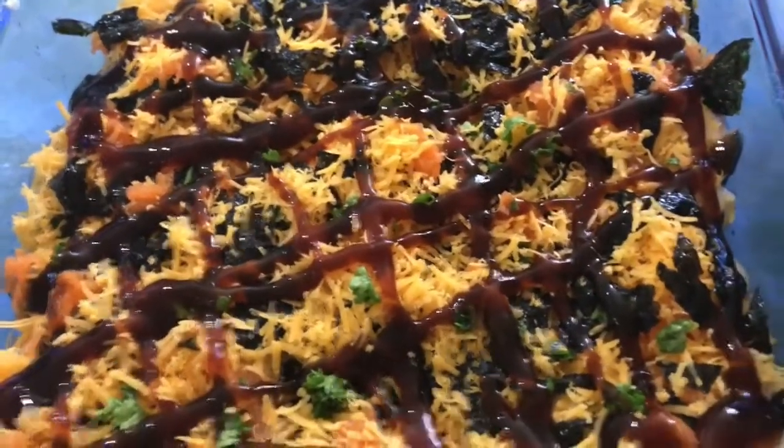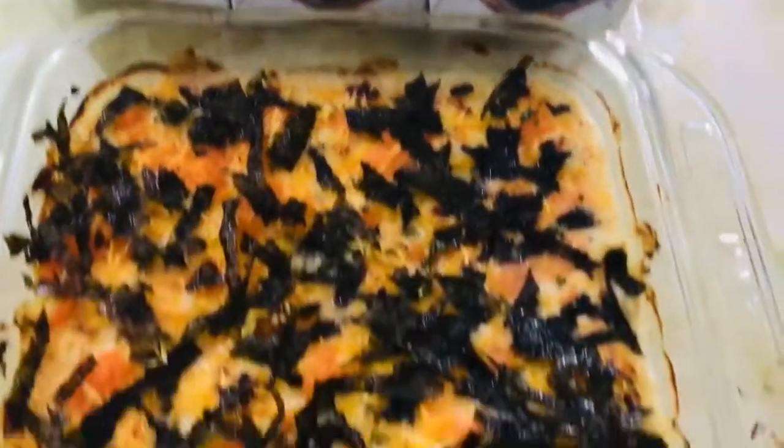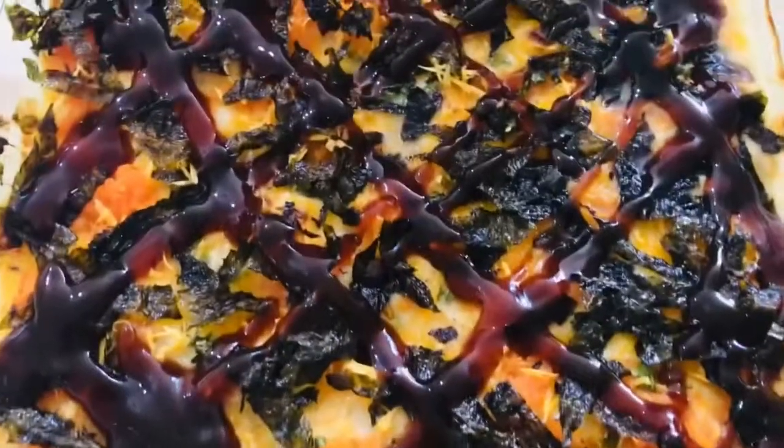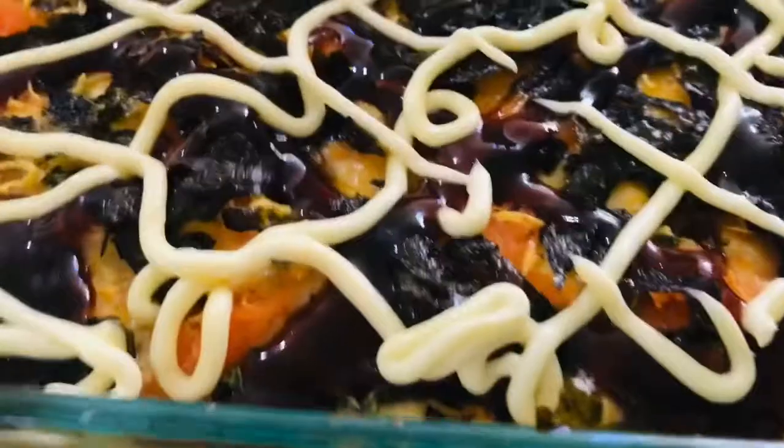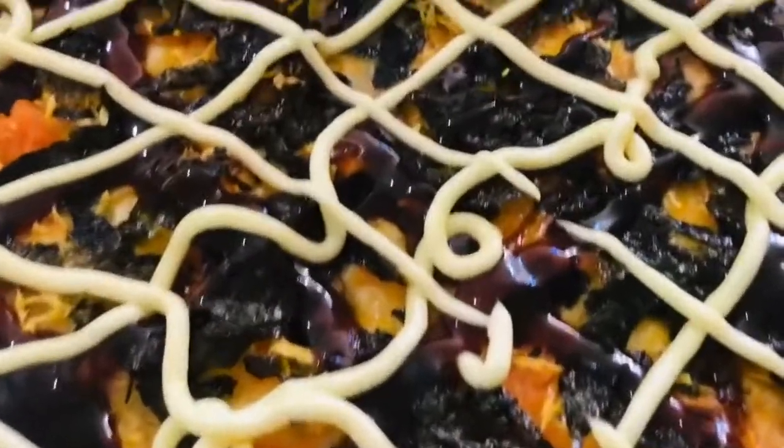Then we bake it for 20 minutes at 220 degrees, and there we have it. We add shredded seaweed or nori wrapper and Japanese mayo as well. So that's my version of baked scallop sushi.